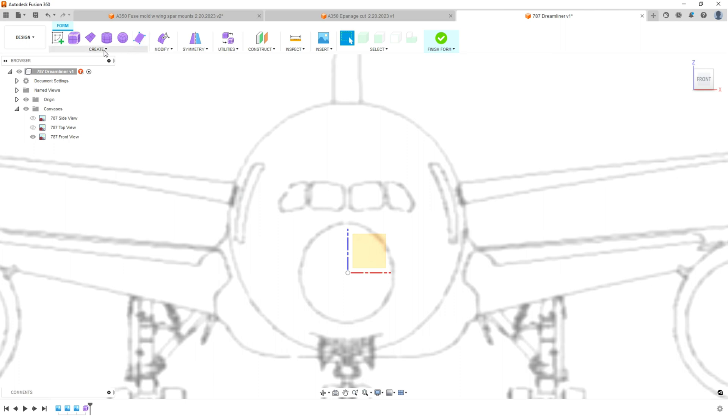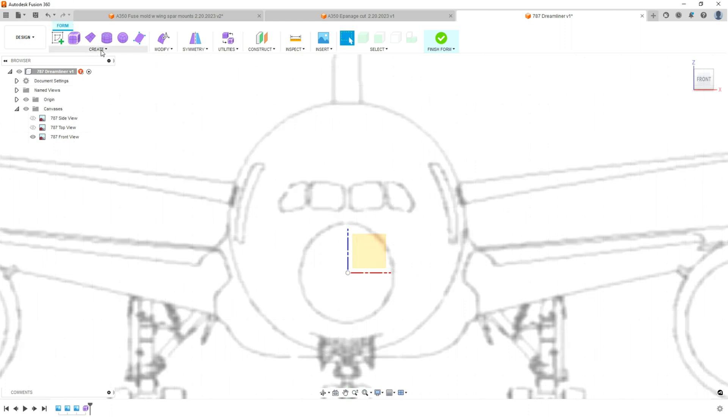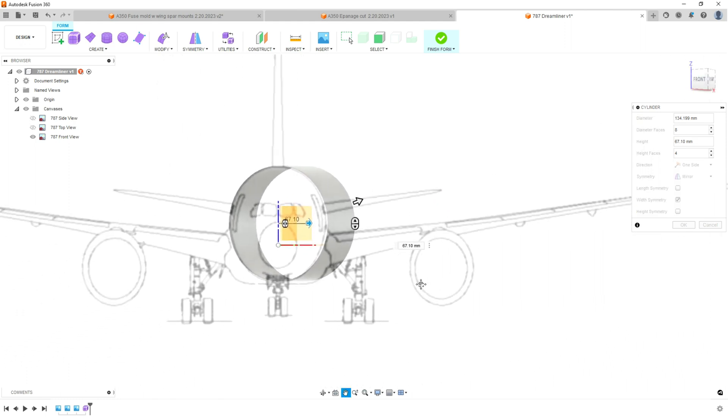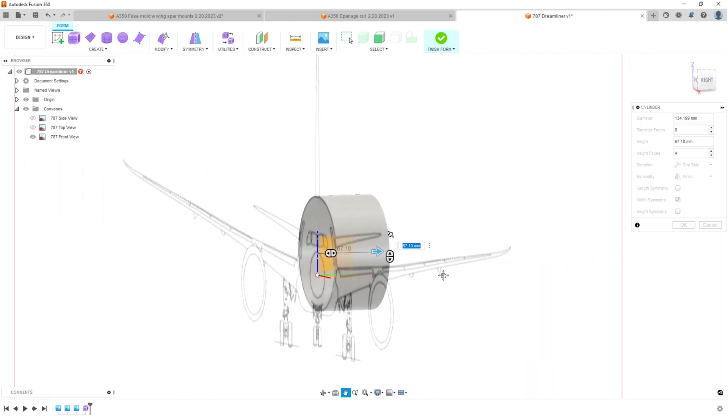We are going to create a cylinder on this front plane, and what we're going to try and do is match the cylinder to the fuselage. You really want to be pretty accurate on this because this is how your fuselage is going to work. This is the part you've got to be a little bit picky on. So now you've got your cylinder, and if you turn it this way it's going to want you to make some depth — so we give it just that depth.